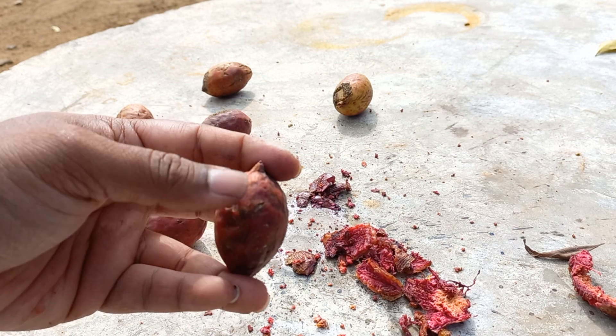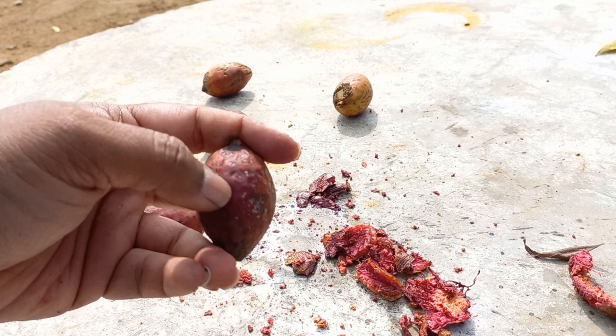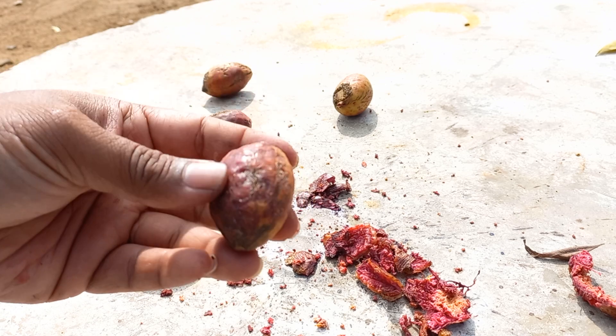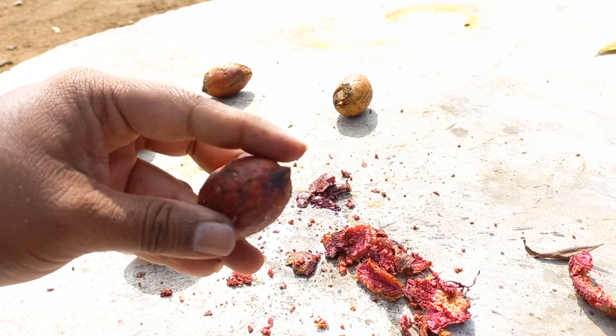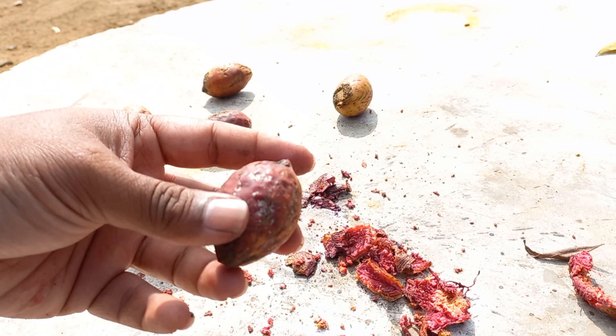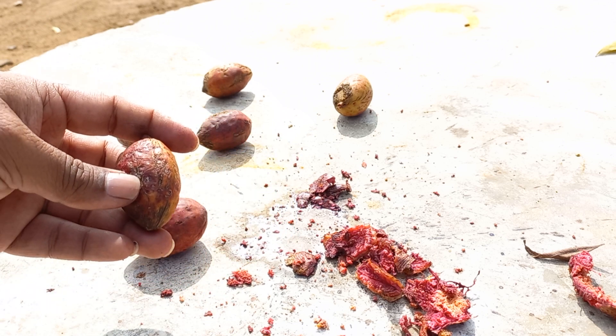In a sense, let's say this is the north and south poles — use only the north or south poles to open it, not east or west. East or west is round and smooth, they don't have lines in between. If you open it from the east or west side of the fruit, you'll end up breaking the nut.